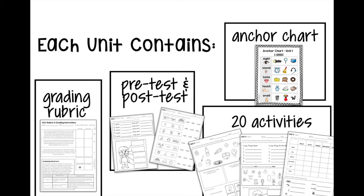I've had some people using the ninth unit from the previous level as homework for a student, which is a really great idea. Each unit includes a grading rubric, pre-test, post-test, an anchor chart, and 20 activities.